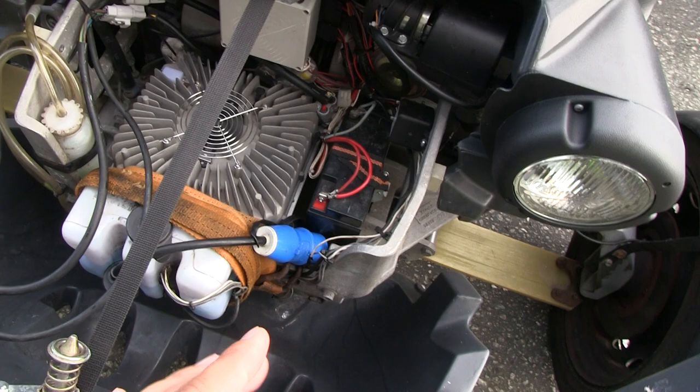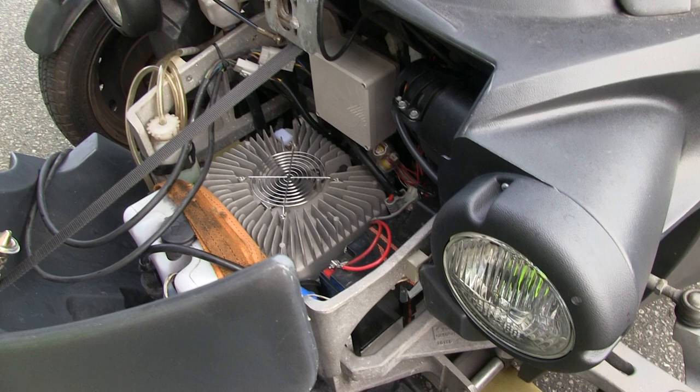So this goes into a CEE plug and then it splits into these two chargers we have in the car. There's one charger here and one fitted below. We considered three chargers but it's a cost issue, so we settled for two - which is quite good. With this system I can fill up the car in less than two hours.